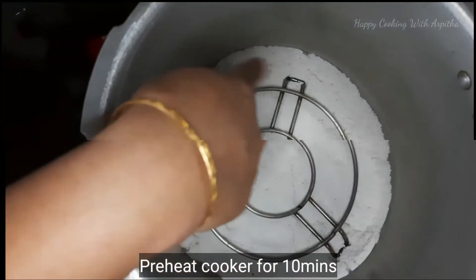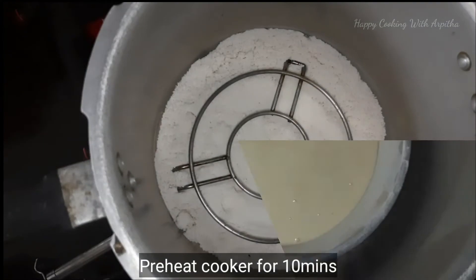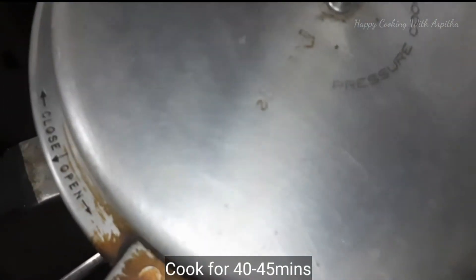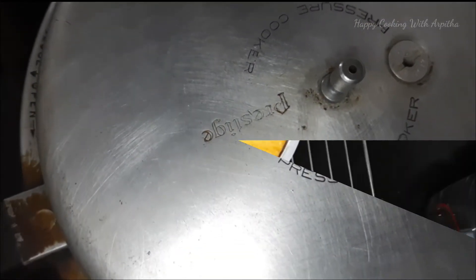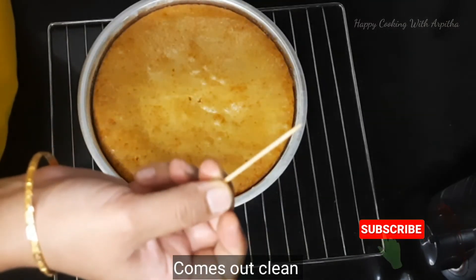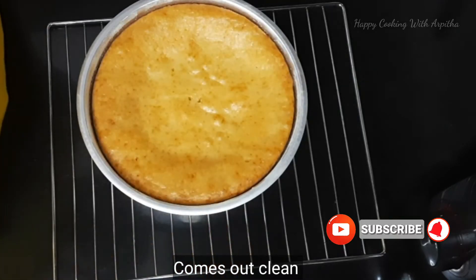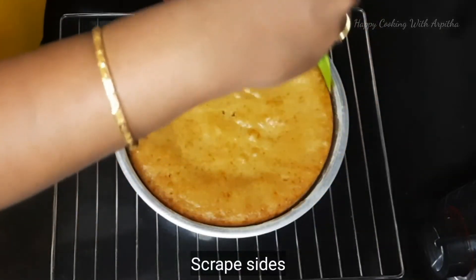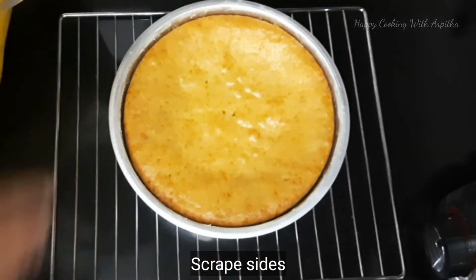That should be the consistency of the cake batter. Pat it twice to get rid of air bubbles. Preheat the cooker, add enough salt at the bottom, and bake for 40 to 45 minutes on low to medium flame. After 45 minutes check the cake — the toothpick comes out clean, so the cake is perfectly baked.